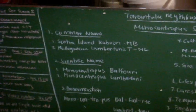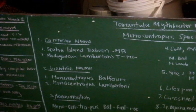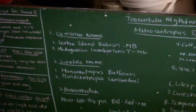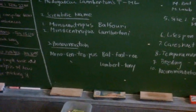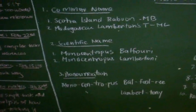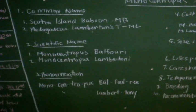There are only two available species in the hobby in the Monocentropus genus: the Socotra Island baboon, which is the Monocentropus balfouri, and the Madagascar Lamberton's tarantula, which is the Monocentropus lambertoni. The scientific names are very easy to pronounce — Monocentropus balfouri and lambertoni. Let's have a look at these species and what they look like.